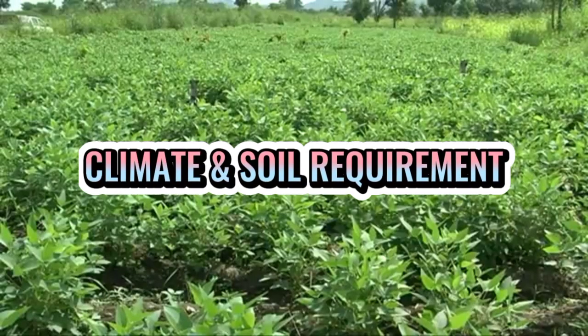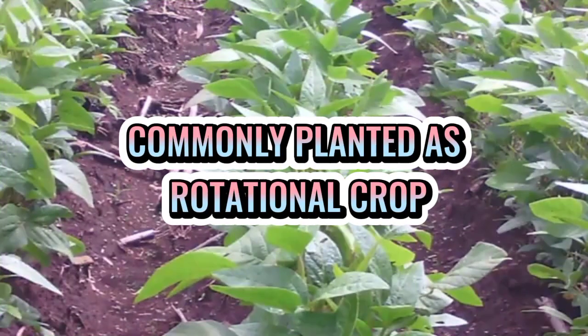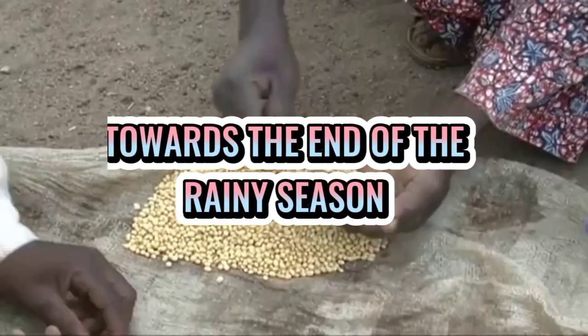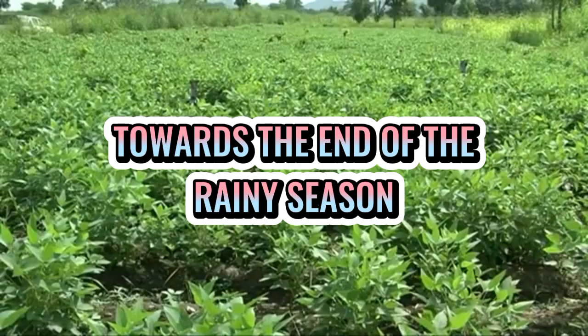Ang climate and soil requirement nito ay ang areas with productive rice or corn crop, at ito ay karaniwang itinatanim as crop rotation sa mga cereal crops. Ang planting season nito ay towards the end of the rainy season, upang ang panahon sa pag-harvest nito ay sa panahon ng tag-init o dry season.